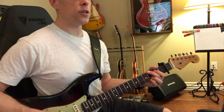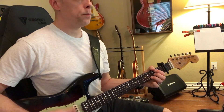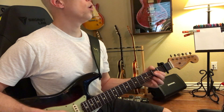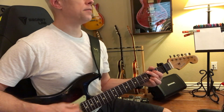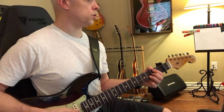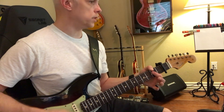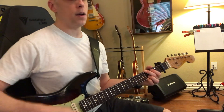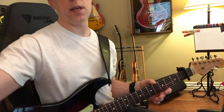It just stays on G. I go D there. D minor — one two three four five six, one two three four five six, one two four five six.